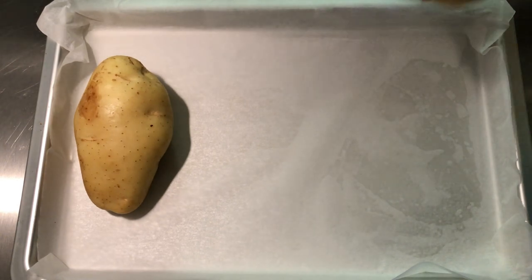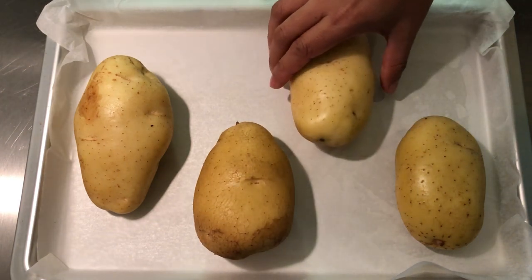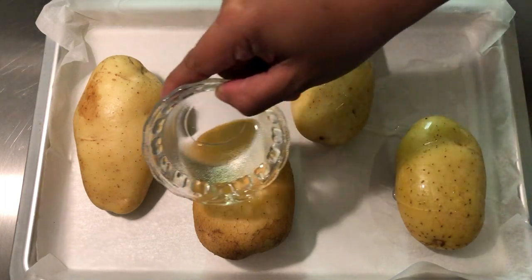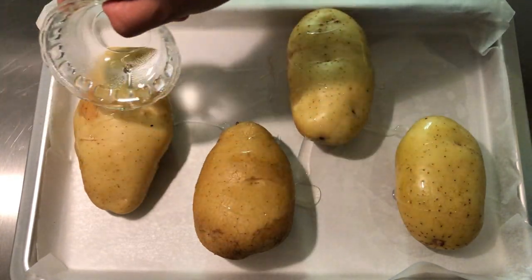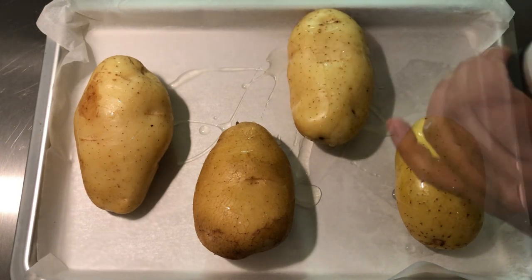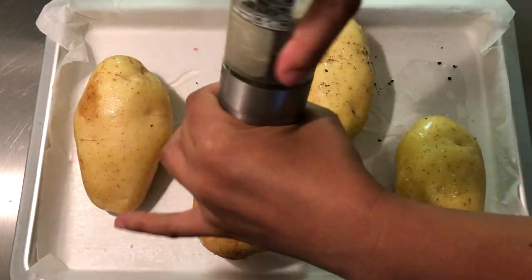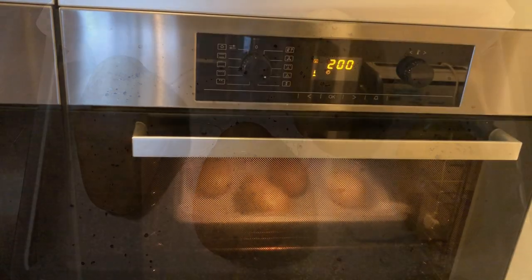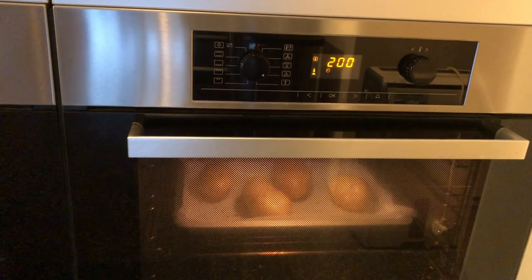To start, put the potatoes on the baking pan. Add oil, a few dashes of salt and pepper. Bake in a preheated oven at 200 degrees Celsius for one hour, or until tender.